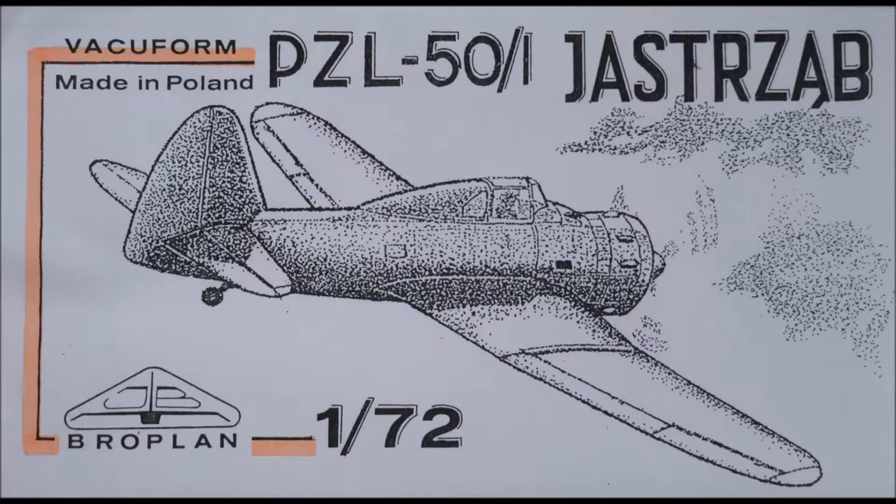You are watching Kit Cabinet and this is the in-bag review of the Brooplan PZL 50-1 Jastrzab in 1/72nd scale.